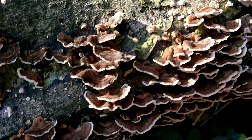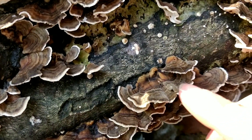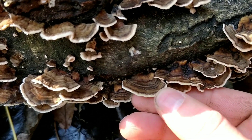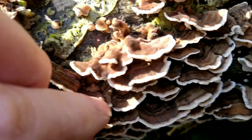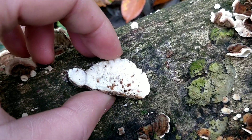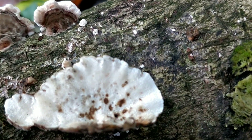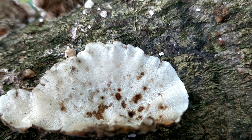One thing that's really important is at the edge of the fungus — the margin — it has a white or off-white area, and it has to have that. On the underside, Turkey Tails are white or off-white, and an important ID feature is that they have tiny pores, which is where the fungus releases its spores.